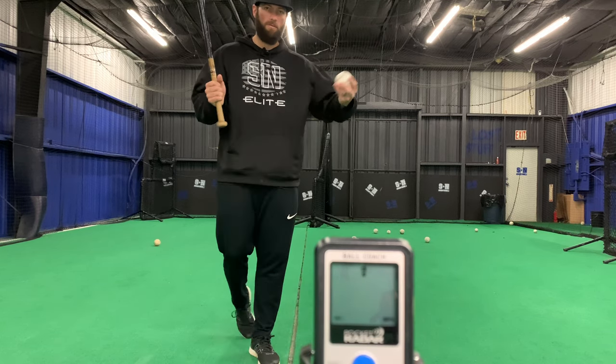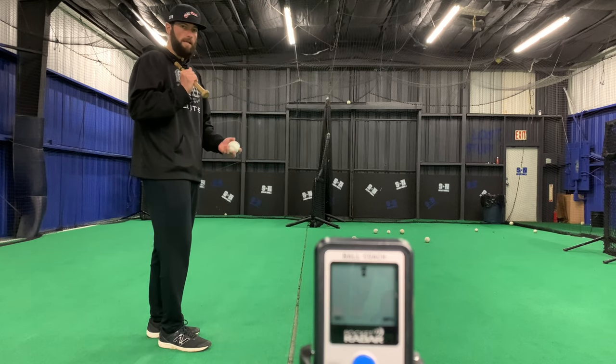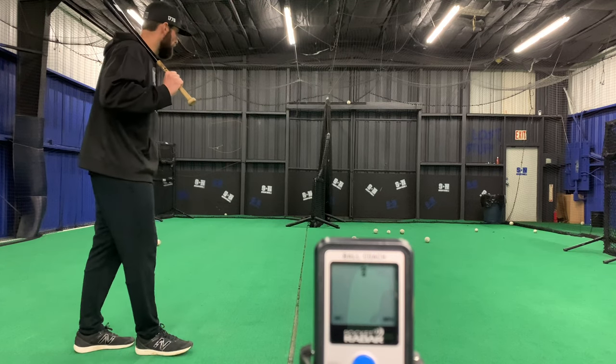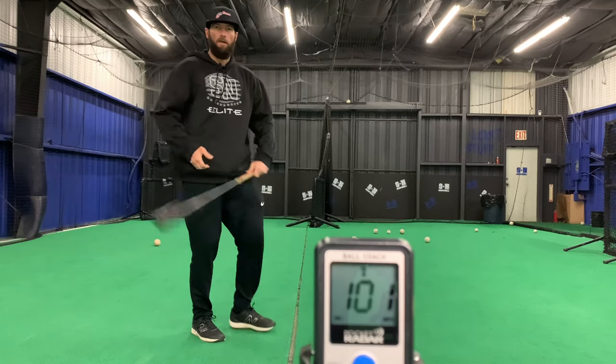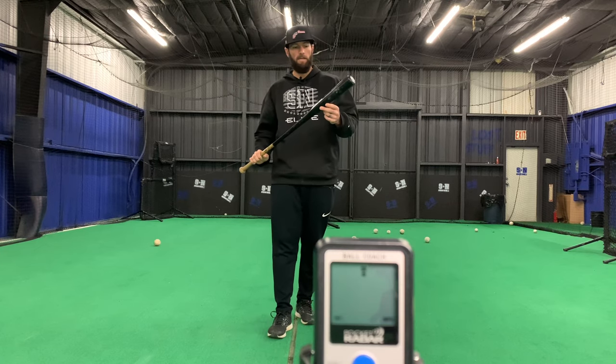It doesn't matter what hand you throw it with. All we're going to do is throw it up — whether we're hitting dead middle, left center, whatever — we're going to toss it where we want to hit it. So if we're working middle, I'm going to toss it right out in front. Give our outfielders a little something. Let me know if you guys have any questions.